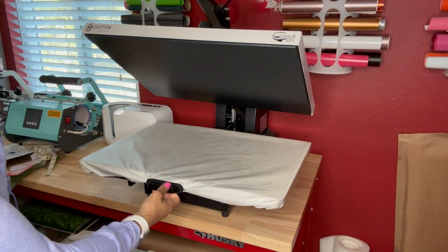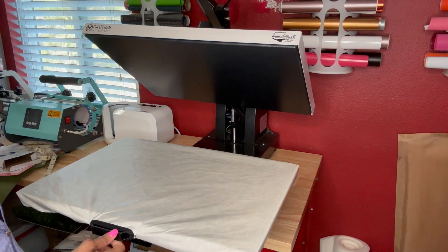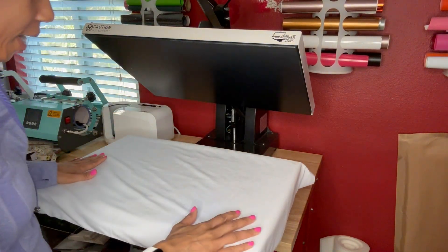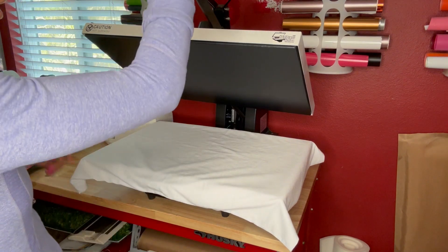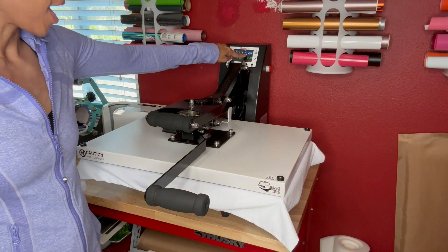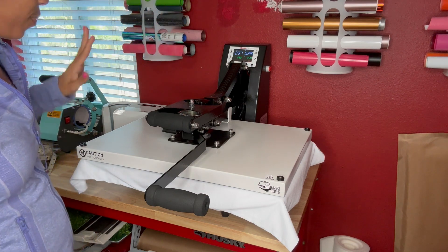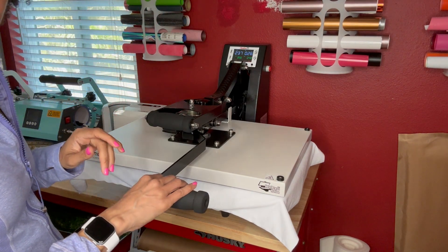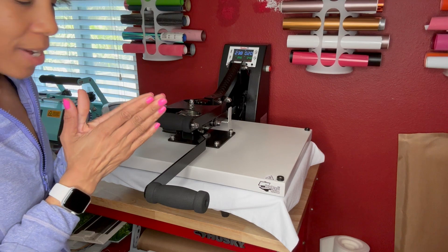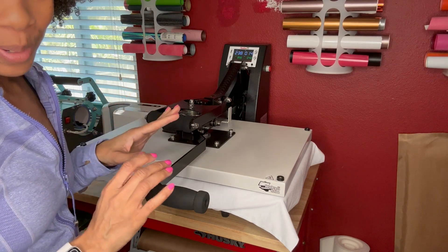Another nice feature is the rollout drawer, so you're not going to risk burning your hands when you place your item in. It opens and closes — you open it, put your blank on, close the drawer, use the secondary arm to help you close it, and then press it down. The timer actually automatically starts to count down right when you close the press.